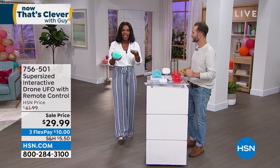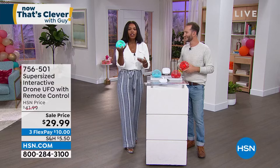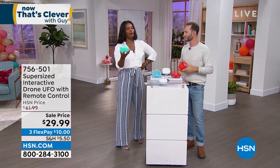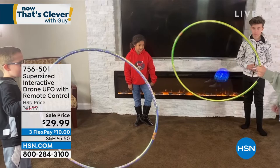I think our producer is like, 'you've got to wrap!' But it's just too cool to miss out on. I know when you woke up this morning you didn't say, 'I need a UFO.' But when you see it, you can't say no. Call us or shop on HSN.com — the item number is 756-501. If there's anybody watching with you, no matter their age, they're probably saying, 'I think I want that.' It's just too cool to not get.